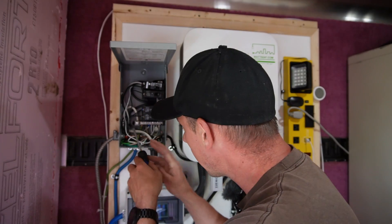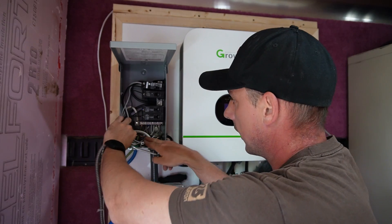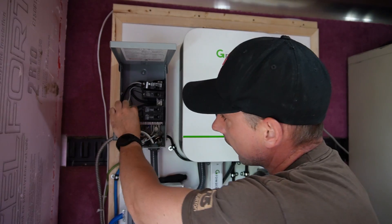I'm going to tighten up my neutral bar and just kind of tuck the wires in. It's looking a little messy in here.